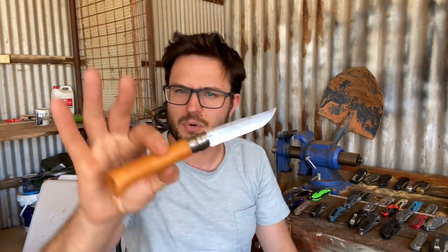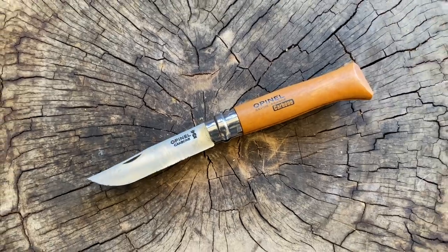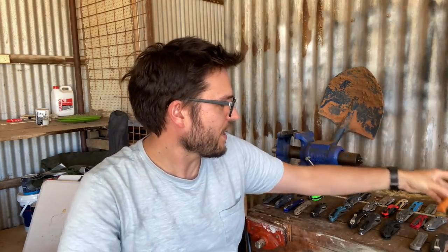I've also got an original Opinel in carbon steel. I've had a few of these in the past and used and abused them to various degrees. This one still has a very nice super sharp edge as they come from the factory. Great little knives, great gifts. These go just as well in a kitchen drawer for cutting up strawberries or something. I think anyone could enjoy an Opinel — wholeheartedly recommend those.